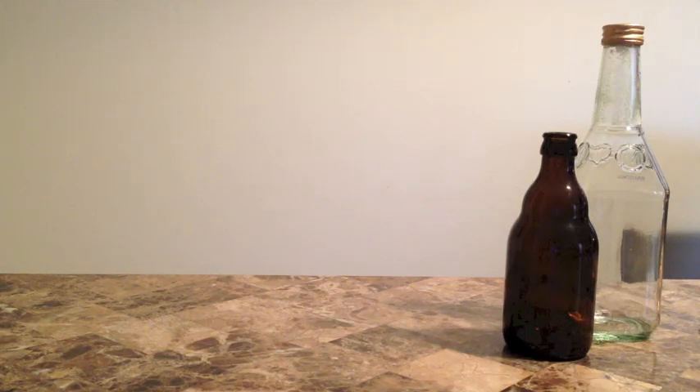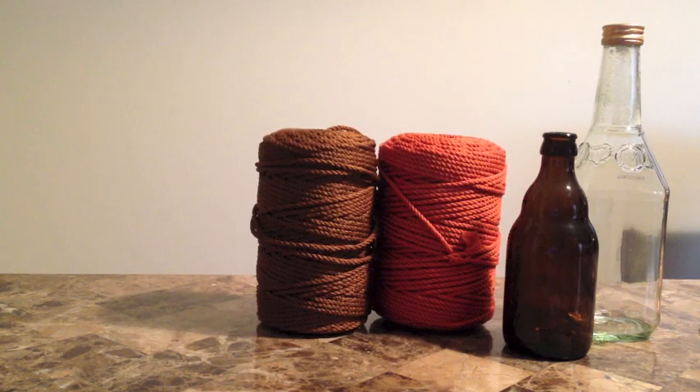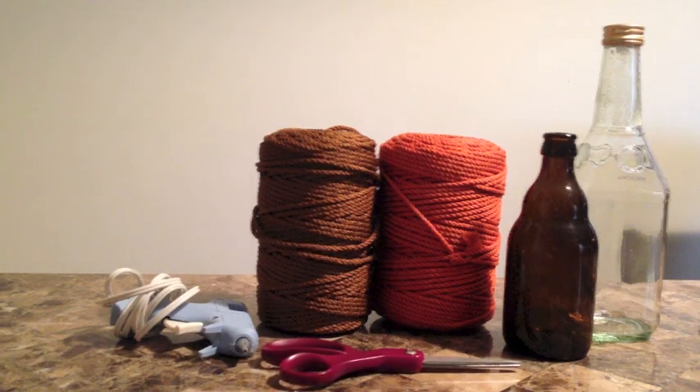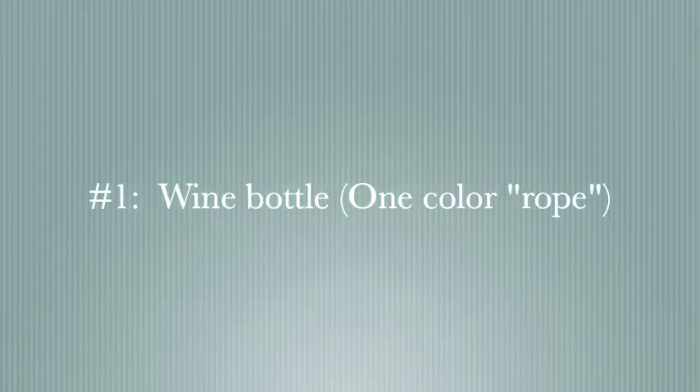What you guys are going to need for this project is the following: wine bottles or beer bottles, yarn that's kind of like rope, a hot glue gun, and scissors. Let's get started.